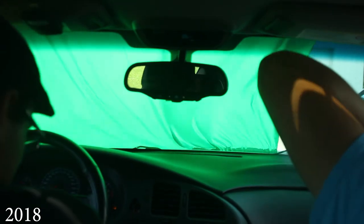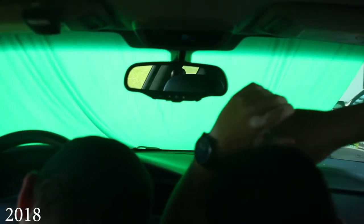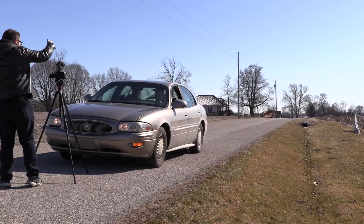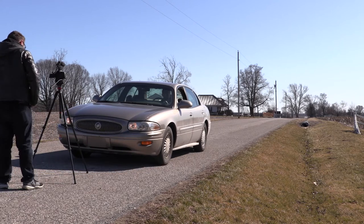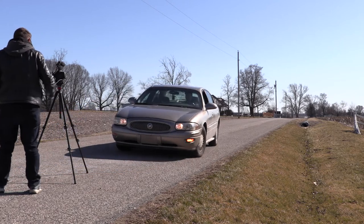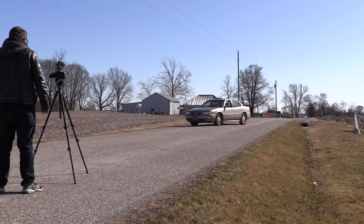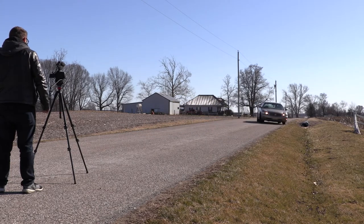When we actually shoot it for real, whoever's DP-ing — the camera will be shakier, so we won't notice it. And how we shot the oncoming car, we did this the same way we did during the test shooting. We shot it in reverse. Normally when you reverse a clip you can tell it's being reversed, but you can get away with that if you're doing a lot of quick cuts.